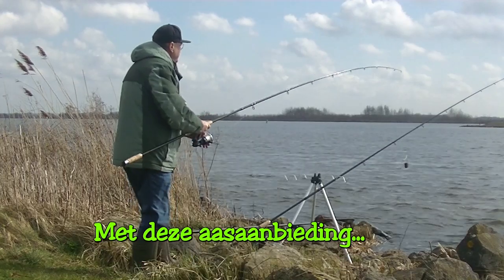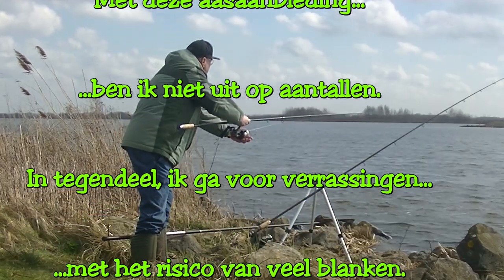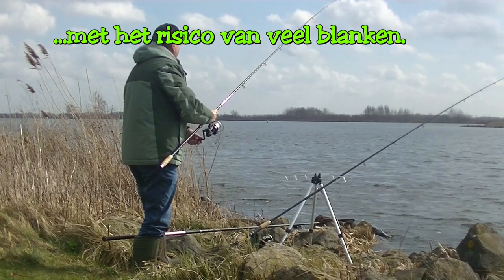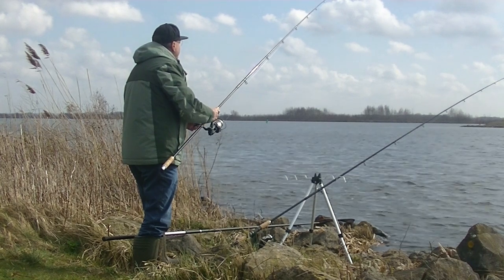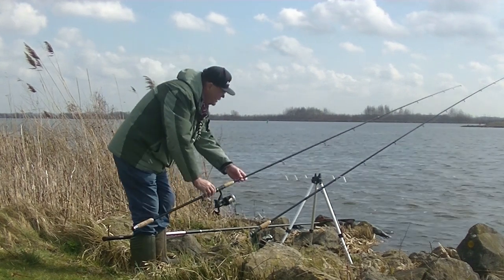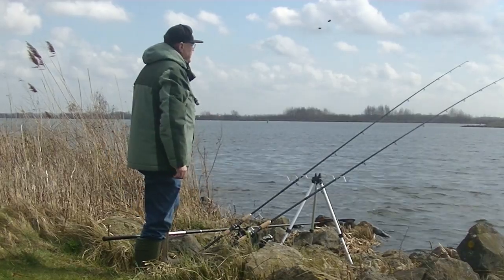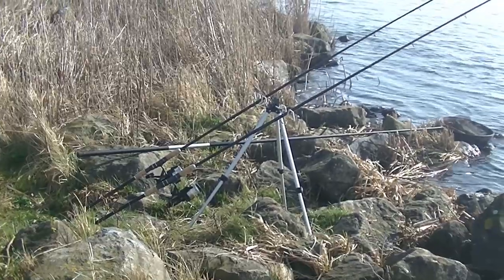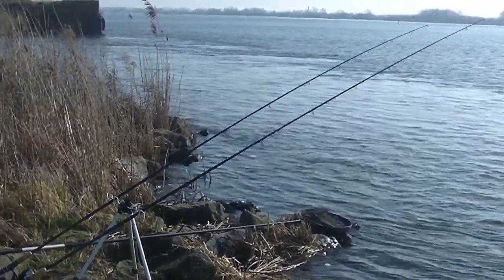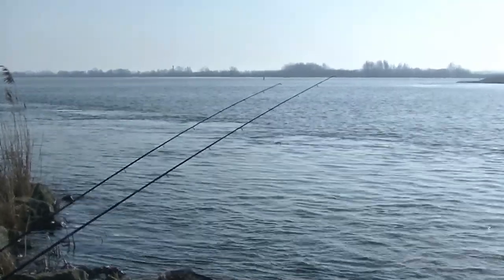Time to go fishing. All the gear is in the water. The first conclusion is that the tripod is too weak for my liking, and that the current here is much stronger than expected. I cast all the way to the left, about fifty meters out, and I end up about ten meters from the bank on the right side. Well, it is what it is.